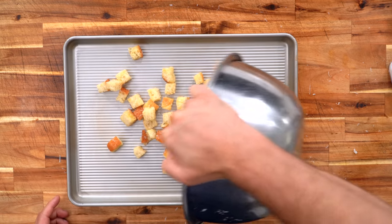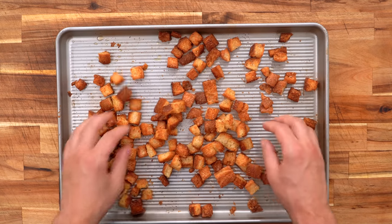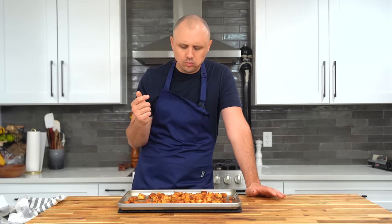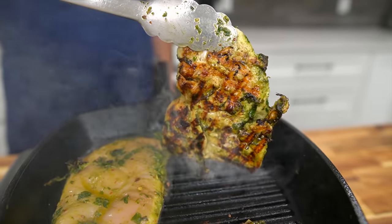Lay these out onto a sheet tray and into the oven at 375 degrees Fahrenheit. After 18 minutes, the croutons are done — and holy wow. Let's give these a try with the garlic and Parmesan. It's all I ever want in life. Now let's cook some of the best chicken you're ever going to make.